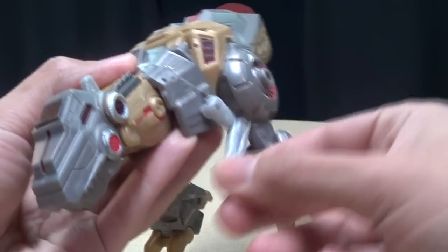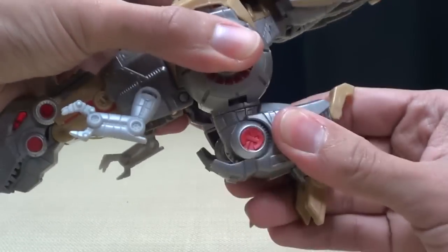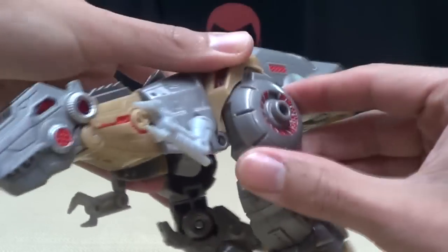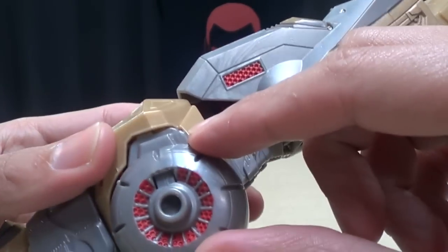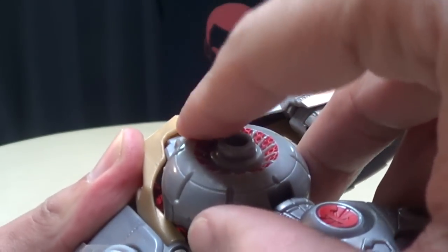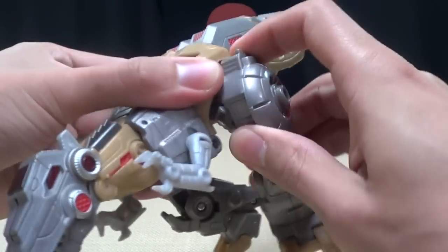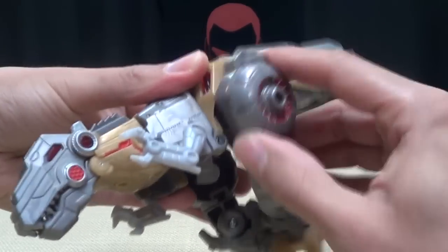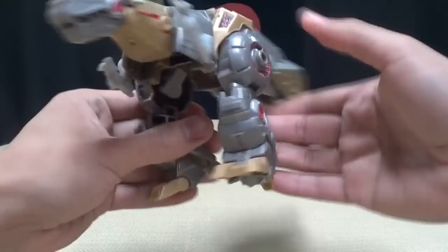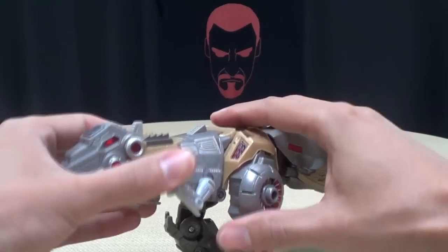In Dino Mode, his little arms here are on ball joints, so you can move these around how you want. The Dino legs do have a swivel here at the thigh, and you do get a clickety knee joint here, and you get some movement in the toes. The hips you can move, but in Dino Mode they are basically meant to sit in this position — there's a tab right there that tabs up into a slot in the hip. But if you wanted to, you can just bring these legs out and you get some movement, though it's supposed to be in this static position.